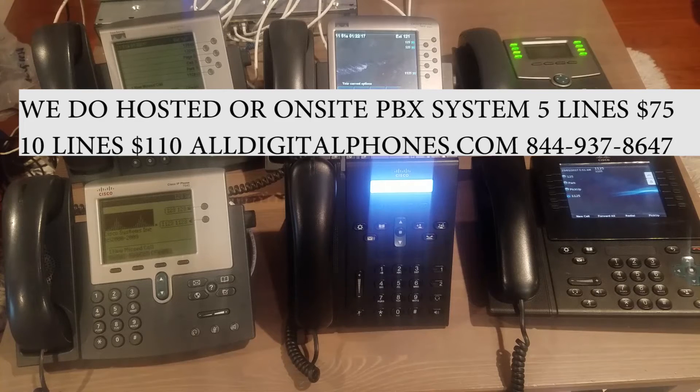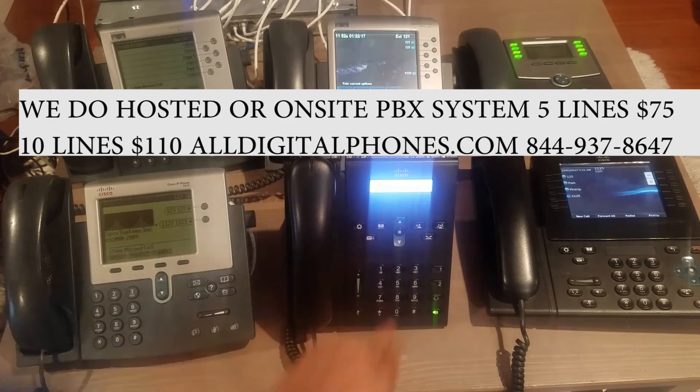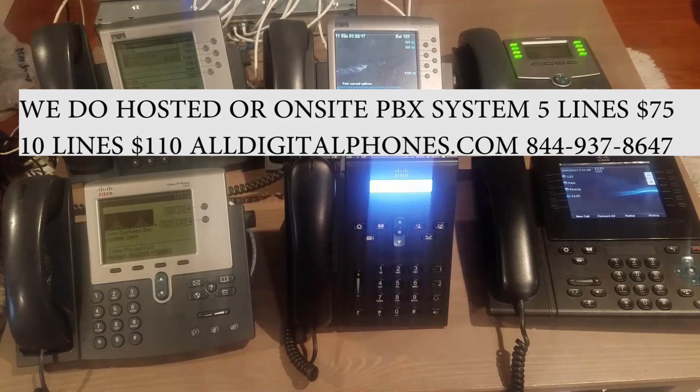The way we set up paging and intercom is we add an additional extension to each phone and just add the digit one. For example, if you want to intercom extension 120, you just add the one — so 120 becomes 1120. So you dial 1-1-2-0 and instantly you see how that phone picked up automatically. You're now intercoming each other. You will hear feedback throughout the video just because the phones are super close to each other.